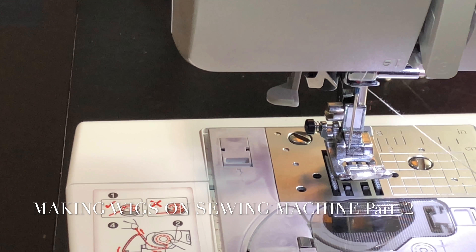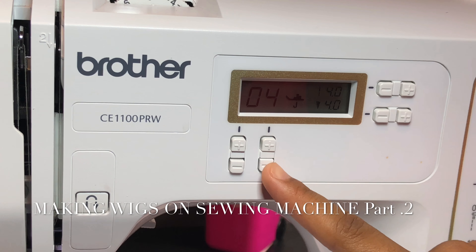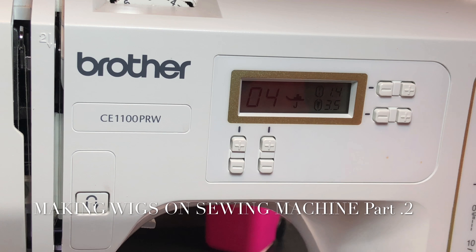You want to make sure you read the manual if you don't have this model, to figure out how to thread your machine. And on this machine, it has numbers and arrows showing where to put the thread and where you want the thread to go. The last step to this thread is you're going to put it on the hook where the needle is, and there's also a small hole right here that the thread is going to go through.